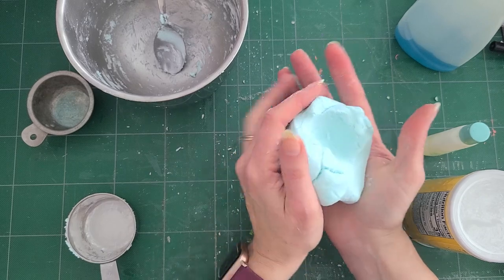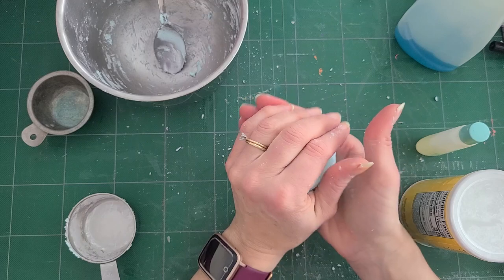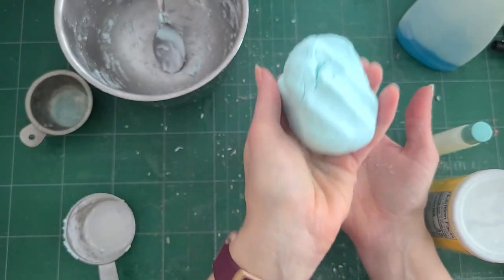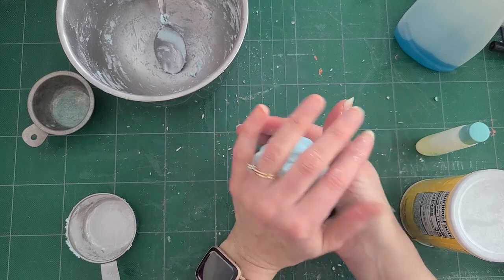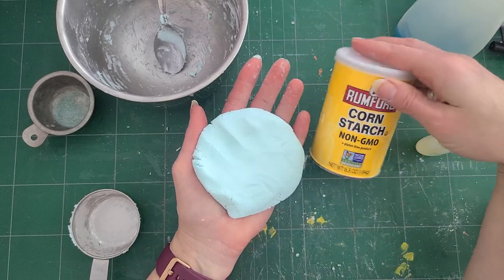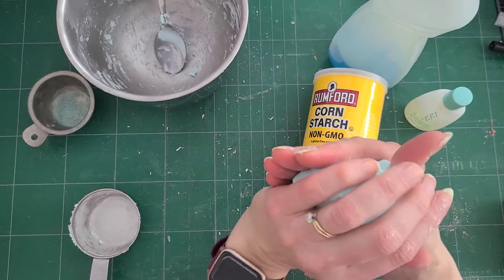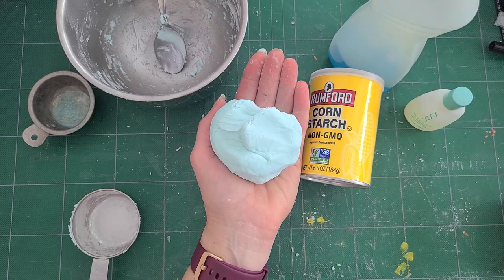It turned out to be more of a Play-Doh because I kept putting cornstarch in — I was worried it was too slimy and didn't hold its consistency. A slime should blop, but this doesn't blop. Test it out, do it yourself, try it. It's always fun to try new experiments and you can do this with things in your house: cornstarch, soap, baby oil — or I used a little Skin So Soft from Avon, which is a bath oil. Have fun tinkering! Happy Sliming, or Play-Doh-y!